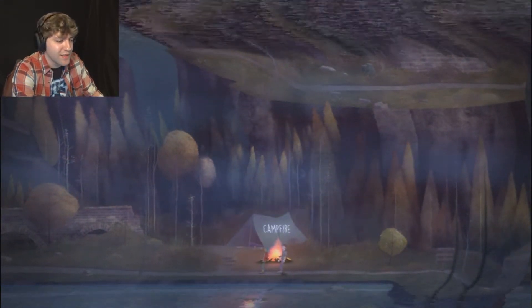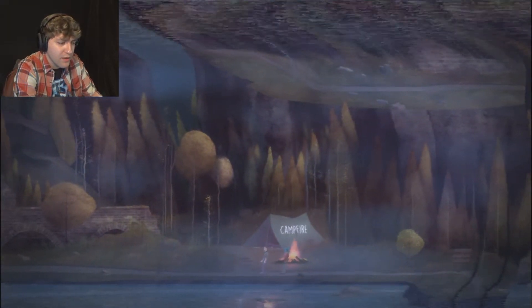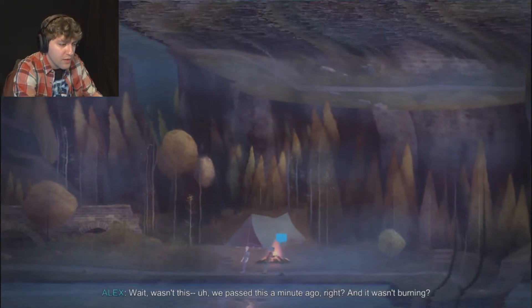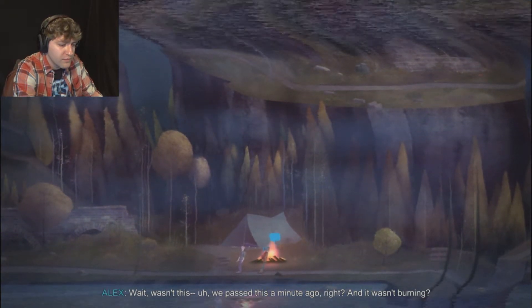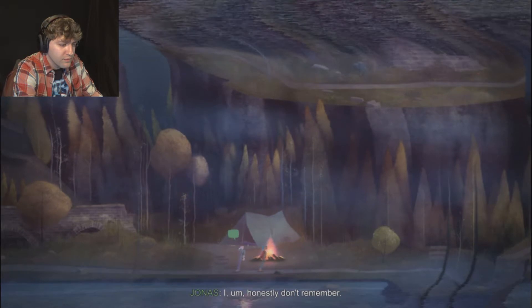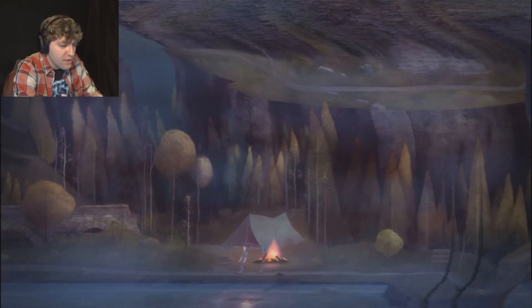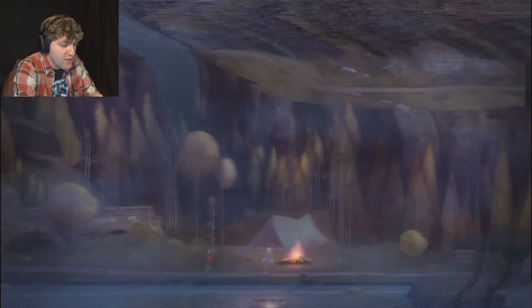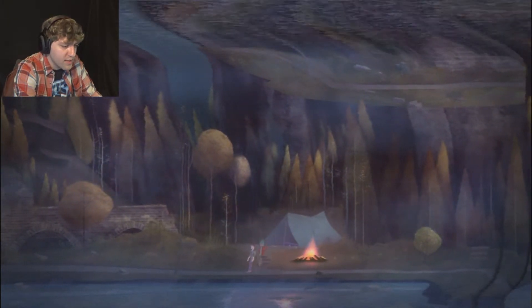It's interesting, the things they say in this game. It does a good job of making you think. Wait, wasn't this... we passed this a minute ago, right? And it wasn't burning. I honestly don't remember. Yeah, Jonas, you never remember this stuff. I can't go look at the tent again.